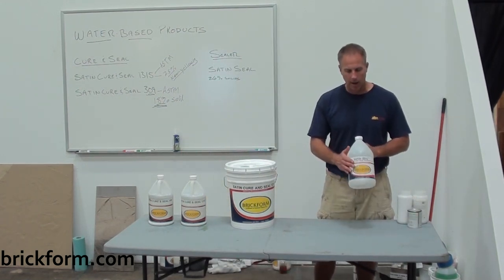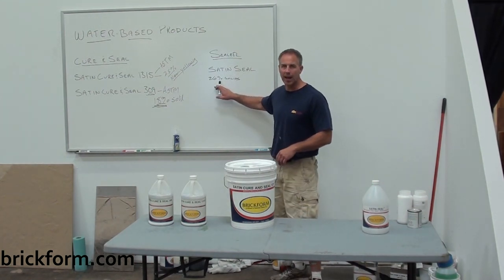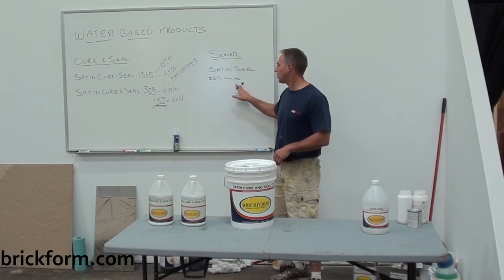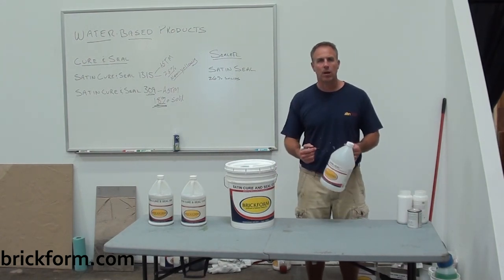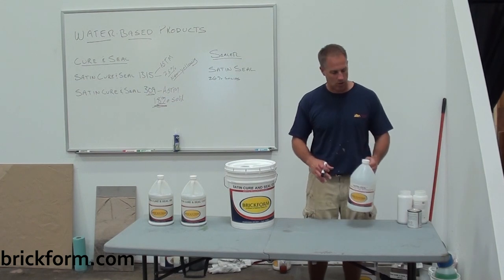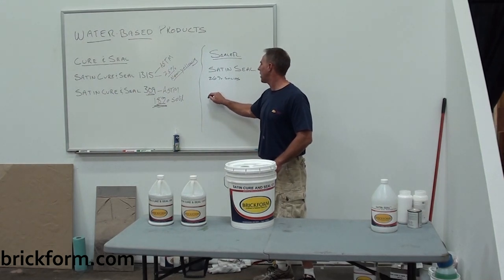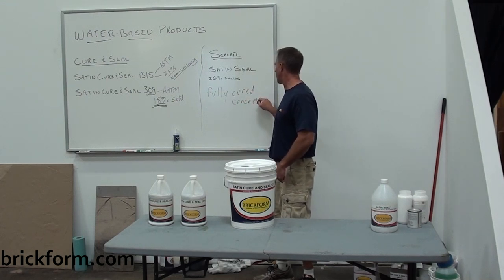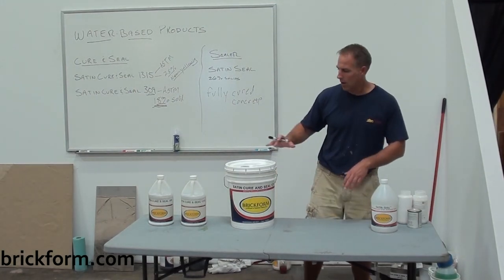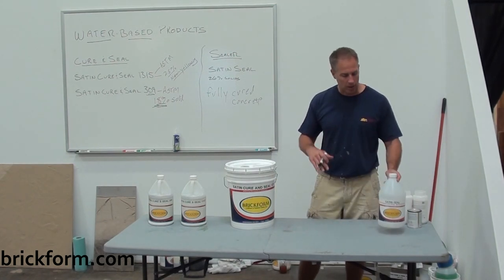Moving over to the Satin Seal: the Satin Seal is a sealer designed to be applied to fully cured concrete. It's a 26% solid sealer, and as its name implies, it's designed to dry and cure to a satin finish. These sealer products are designed to be placed over fully cured concrete. The curing seal is for freshly placed concrete; the Satin Seal is for fully cured concrete.